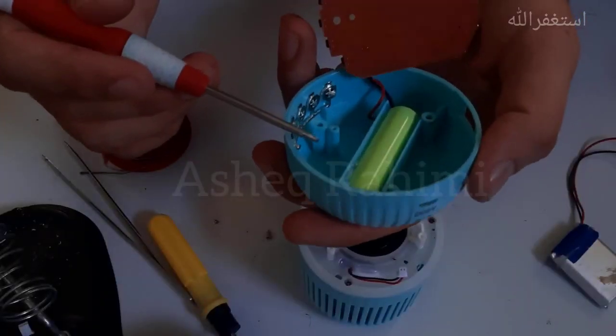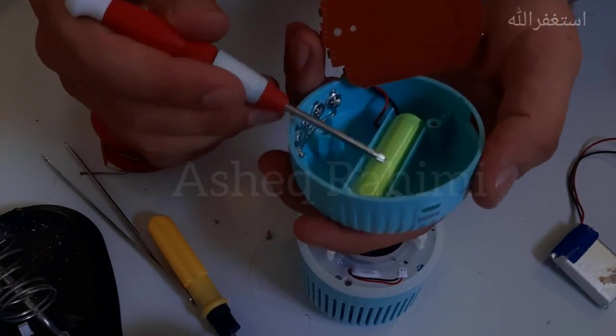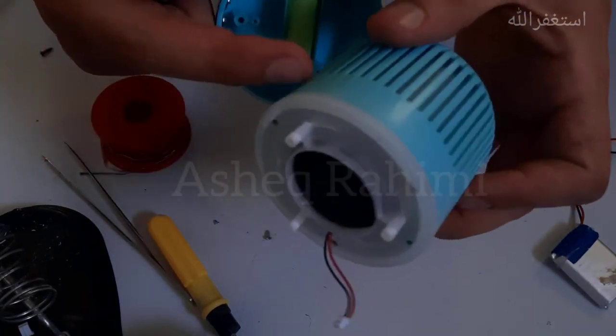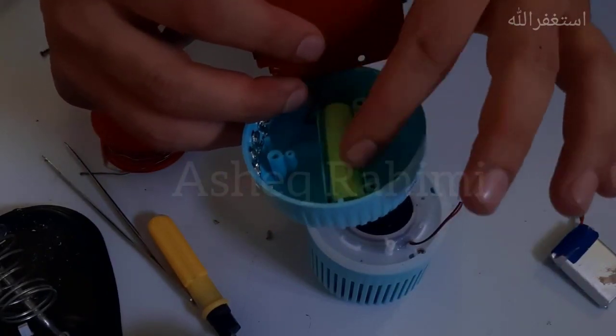You can see the company has placed the battery in a very good location — you don't need to open this wireless speaker to access this battery. I really like this idea; it's very good.